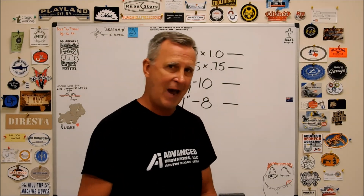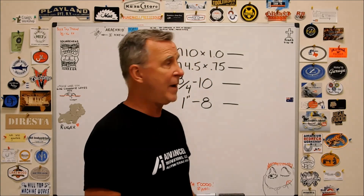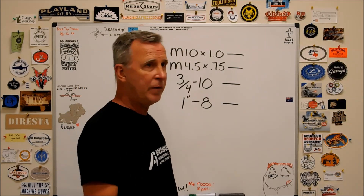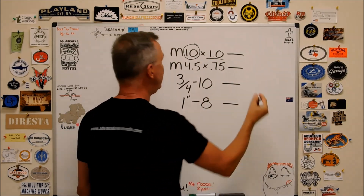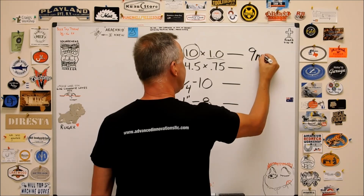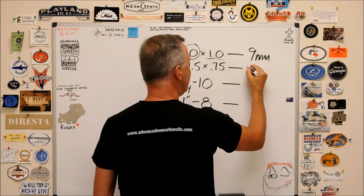We're going to start with metrics, and metrics have got to be the easiest to figure out because all the information is right there. You take the size of the bolt — M10 — and you subtract the pitch, 1.0. So for this one it would be 9 millimeters, and so on. This would be 3.75 millimeters.